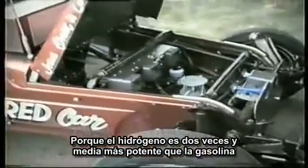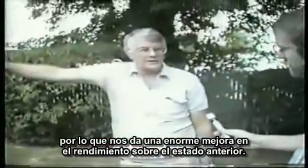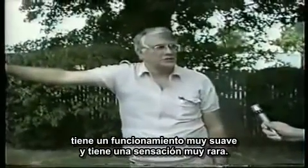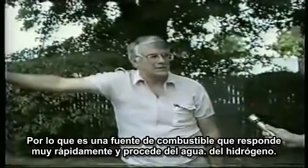Hydrogen being two and a half times more powerful than gasoline gives us a tremendous amount of performance over the prior state of the art. It runs very smoothly and has a very unusual sensation. Generally, when you're running a car on gasoline, you have this kind of a pause. But when you're running on hydrogen the way we're doing it, it's a constant acceleration. So it's an extremely fast-responding fuel source coming from water.